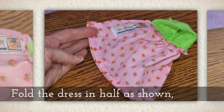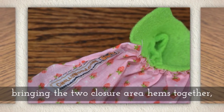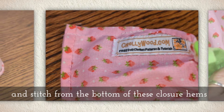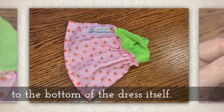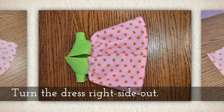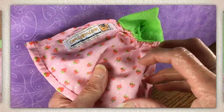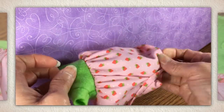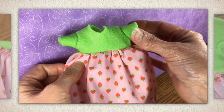Fold the dress in half bringing those two closure area hems together, and then stitch from the bottom of these closure hems to the bottom of the dress itself. Turn the dress right side out. If you have a little trouble poking out the sleeves, a chopstick can help with that. It's such a cute little dress!